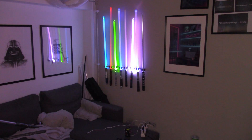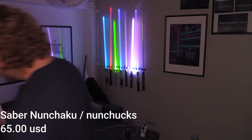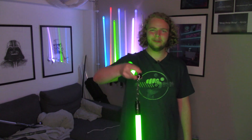Six and a half hours later. Holy shit. This might be the dumbest thing I have ever bought. This is definitely the stupidest thing on their website, but it's something I really wanted because it's dumb and I'm definitely going to hurt myself with this. What you are looking at here are lightsaber nunchucks.